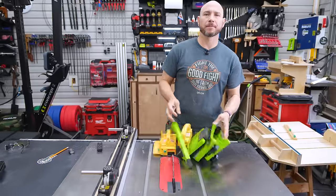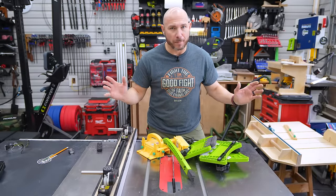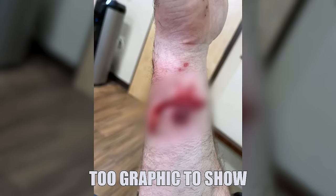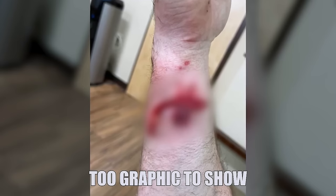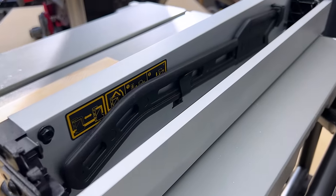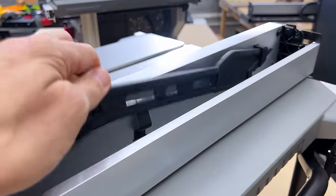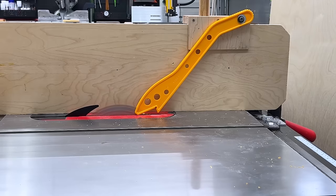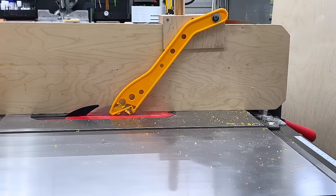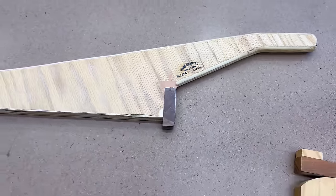Number five on the list: feather boards and push sticks. I know it's a boring topic, but listen — there have been multiple people injured by the push stick that comes with their table saw. I made a video about that. Typically the push stick that comes with your table saw isn't that great — it's just plastic, and those can shatter and cause massive injuries to your arms, face, and torso. I highly recommend throwing that in the trash and getting a proper one or building your own out of wood.